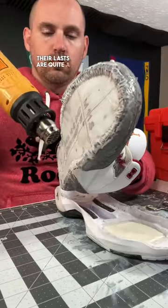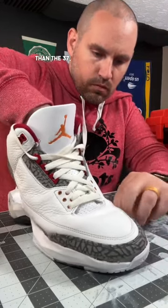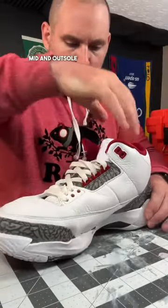Even though their lasts are quite a bit different — the Jordan 3 is a bit more bulbous than the 37 — there was more than enough play in the uppers to move them into the mid and outsole in a good position.